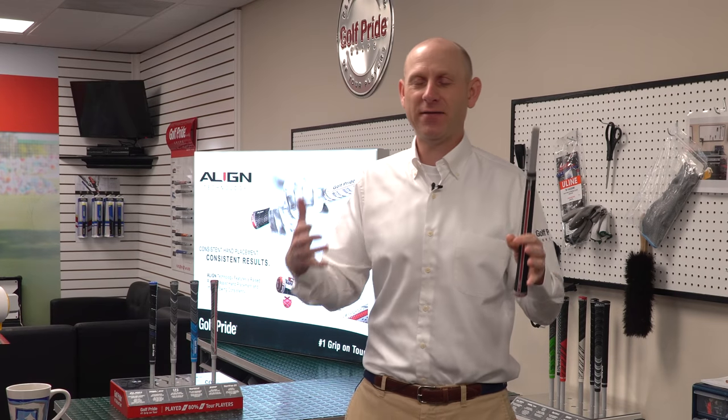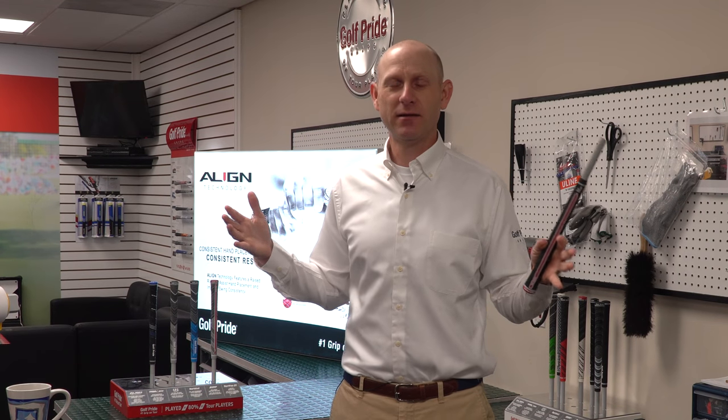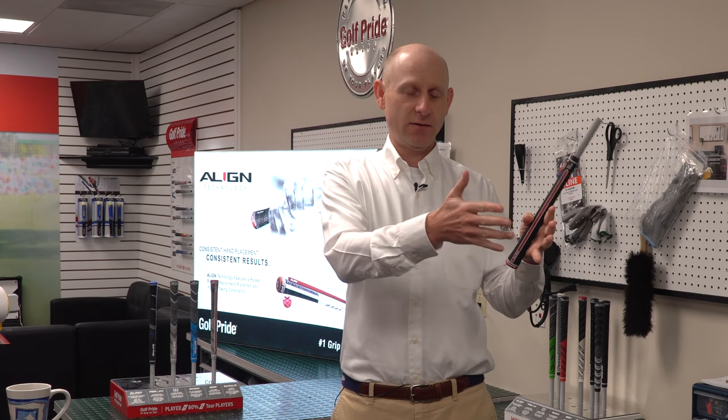As Golf Pride is the worldwide leader in grips, it's a given — you're going to have the option of every single size we make. Undersized, junior, undersized, standard — then there's a plus-four that's in between standard and midsize, and there's midsize and jumbo. Everything in our range is going to have that size option.